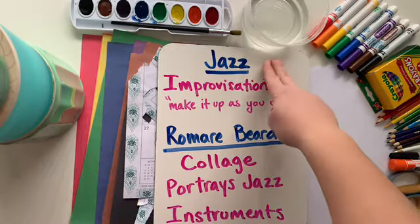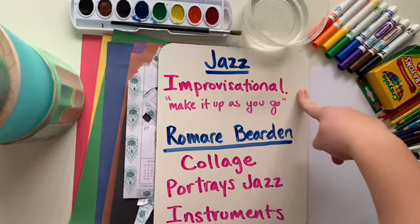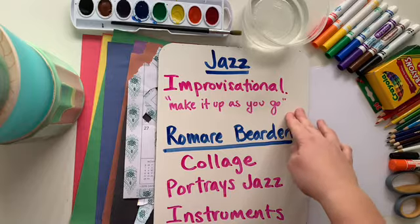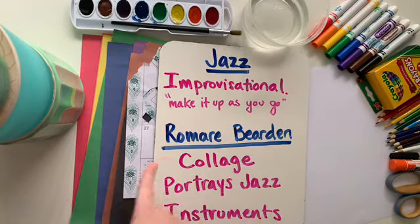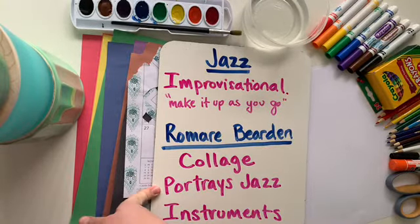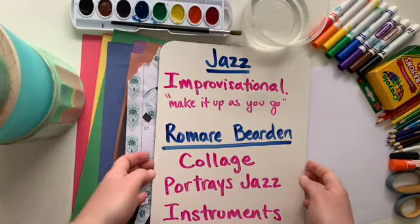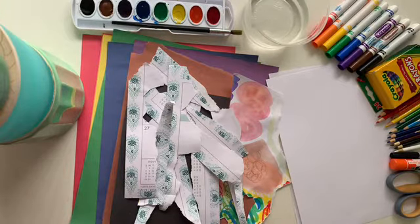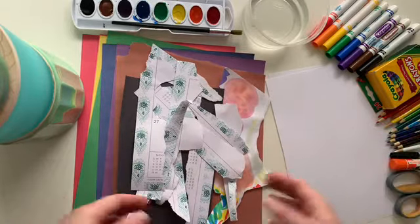The two things we're going to focus on today are jazz and Romare Bearden. We heard some jazz music and learned about jazz musicians — the biggest thing about jazz is that it's improvisational, which means you make it up as you go. So we're going to make up our collage as we go. Romare Bearden's artwork was collage based and it portrays jazz. I want you to choose at least one instrument to add into your artwork today — you can find pictures on the PowerPoint or copy mine or make up your own, improv style.